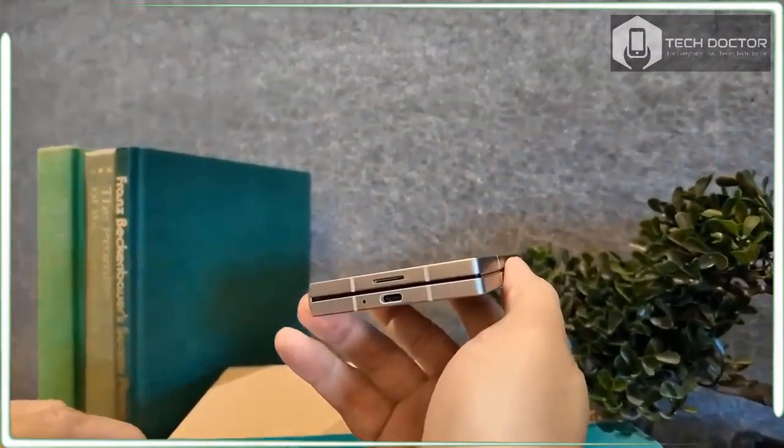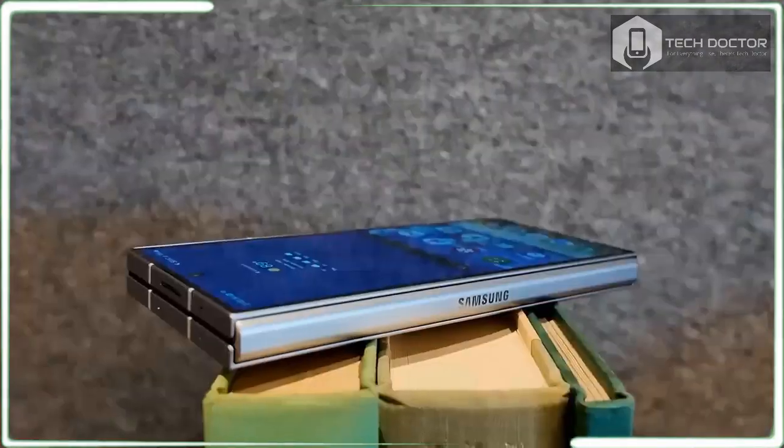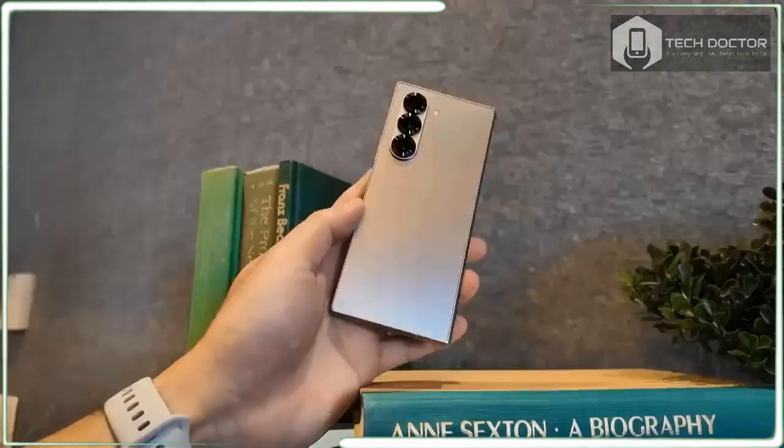So while many, including my colleague Derek, prefer a flip phone, it's just not my cup of tea.